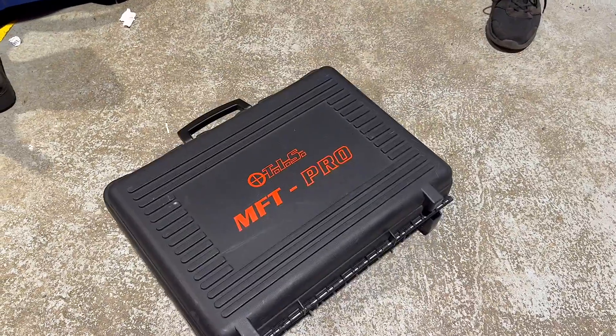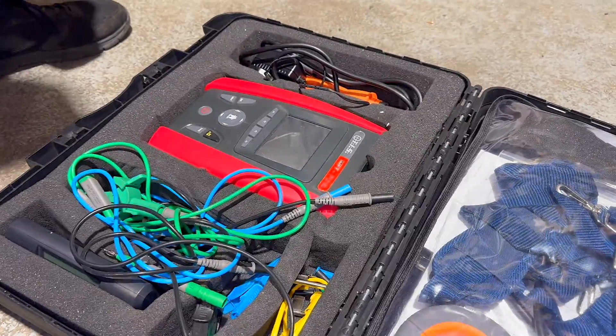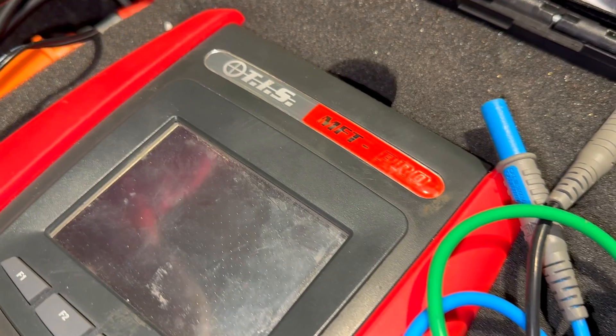For the demonstration, we'll be using the MFT Pro from Test Instrument Solutions. However, there are a few critical considerations before using the test instrument. Let's go over them.